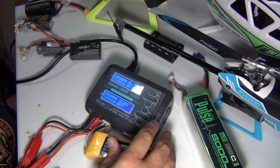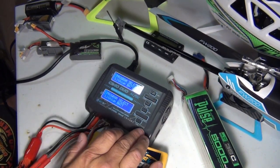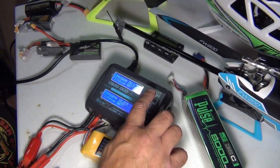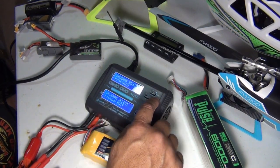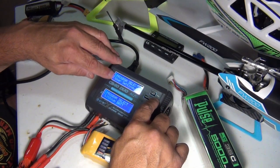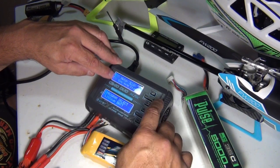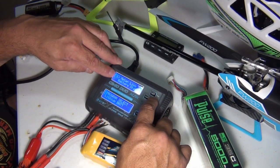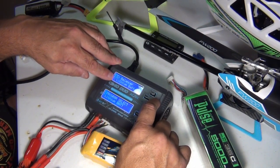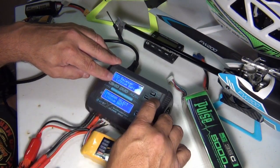So the battery is on — I'm on channel 1. There are two channels, 1 and 2. This is a 2,700 Zippy. I'm going to hit enter. I'm going to look for lithium — it's already on lithium battery, but if I wanted to scroll through, it does NiCAD, it does PB acid, user settings where you can create your own, and extra functions. If I go into extra functions, they have meter functions — you can check the battery status, check the IR of the battery, balance a lithium battery straight out of the box.